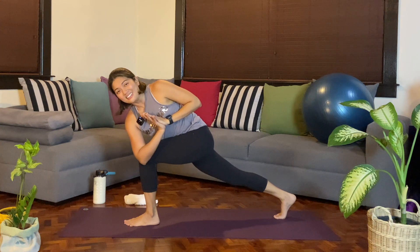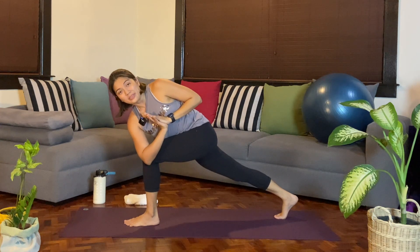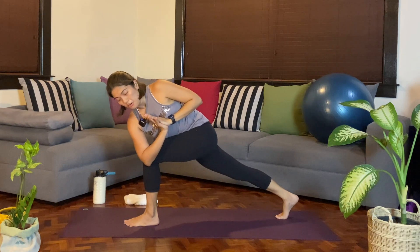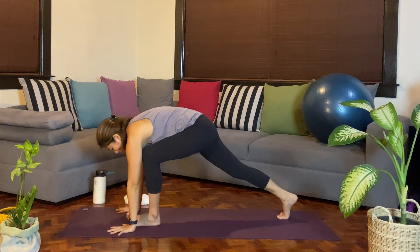We'll start to add movement. Inhale, exhale — hover the right knee. Slowly push back up. Moving at that pace — let the right knee hover, pushing back up with the right thigh. One more: as you keep the twist, pressing back up. Then from here, we'll release. Let's step back to a plank. Inhale — you can pause in plank again or continue to transition.